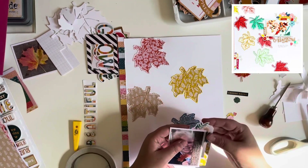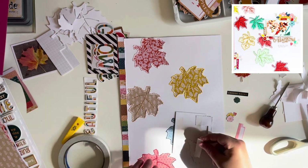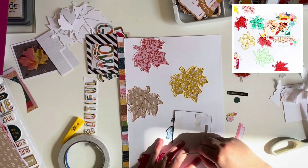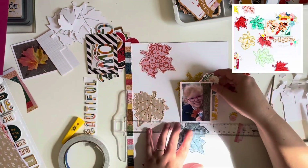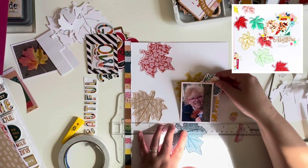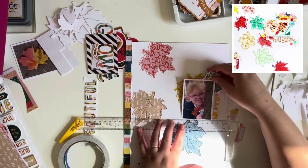I distress the edges of the frame — it just adds a little bit of texture and I really like how that looks. I did make a mistake here: I stuck the frame down and then realized I needed to tuck in the little florals first, so I had to peel it off and then stick it back down again.